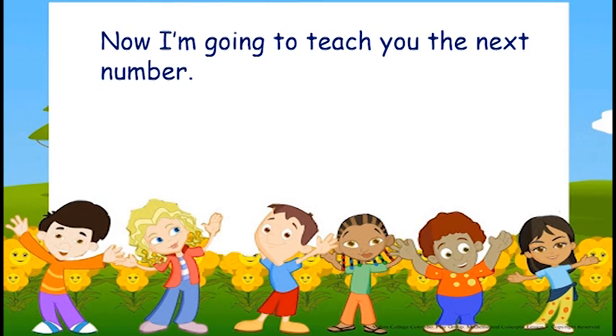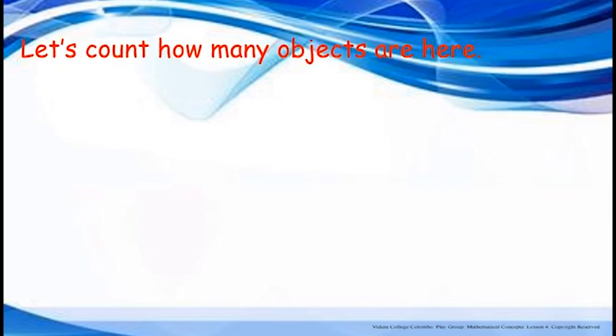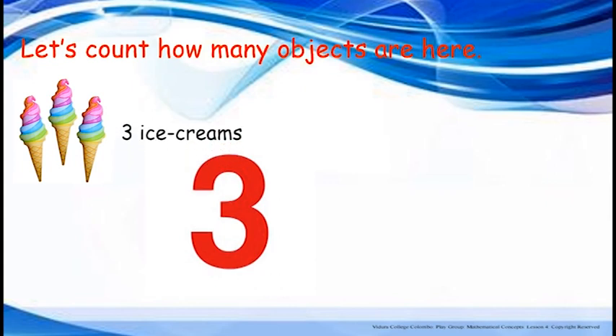Now I am going to teach you the next number. It is Number 3. Let's count how many objects are here — ice creams. Shall we count? One, two, three. Three ice creams.